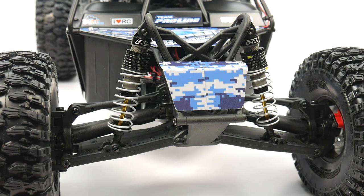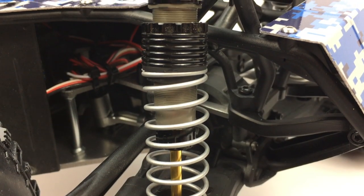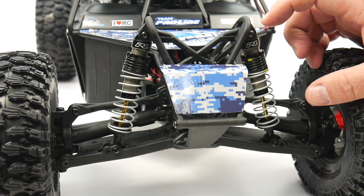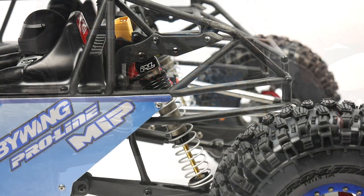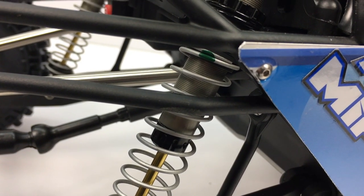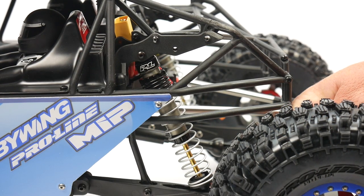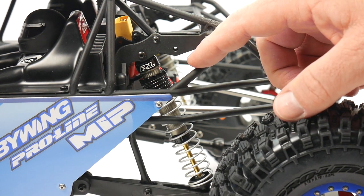From Proline Racing, I went to them for their ever-famous Powerstroke shocks. In the front, I am using the Slash 4x4 rear shocks — they happen to be just a little bit smaller than the stock front shocks on the Rock Ray, but they work quite well. I'm using the yellow springs with 45-weight oil to start off with. In the rear, I'm using the XT size shocks, which are meant for the Yeti from Axial Racing and happen to be a little bit longer than the stock versions, so I just moved them down one hole to the middle hole. I'm using the stock springs with a yellow upper and 20-weight oil in these shocks.